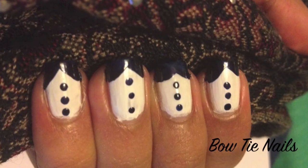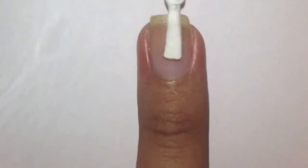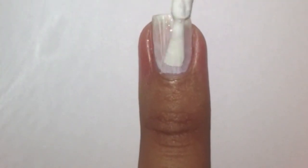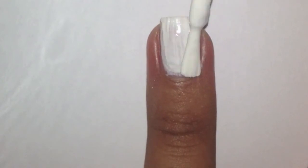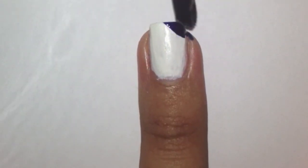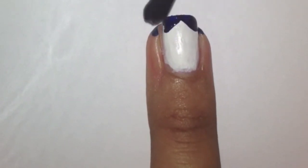To see how this bow tie nail design was done, stay tuned. Apply two coats of white polish. To create the bow, with black or dark blue polish, paint on half triangles on the tip of your nails like this.